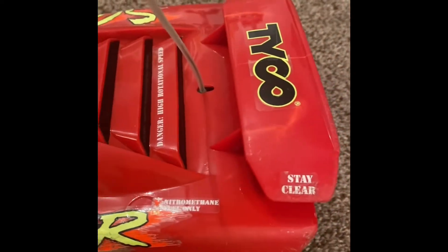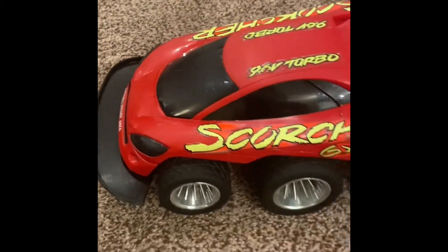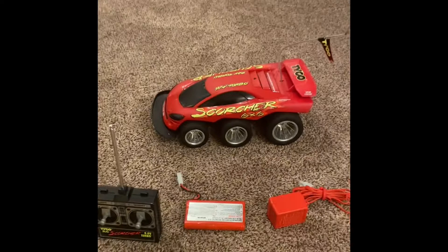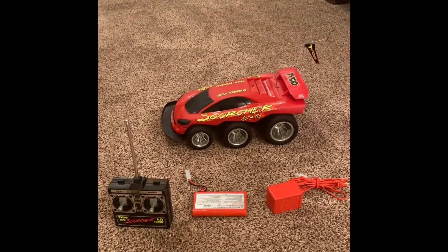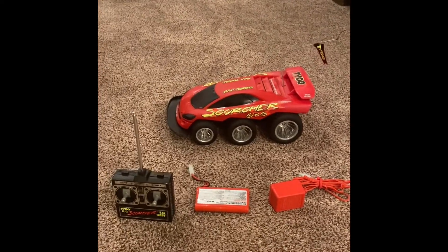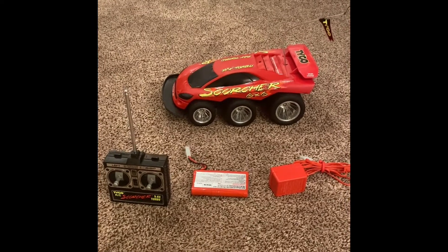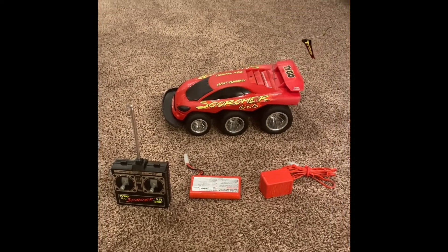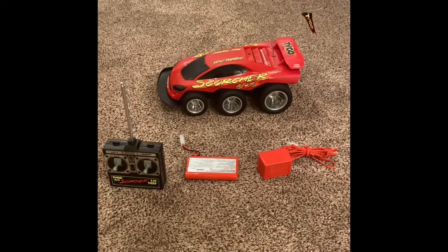Really, really awesome remote control car here from my past. I hope you guys like this video. If you have any questions, feel free to comment. Please like and subscribe to my channel and also my Peppermill 22 channel. Thank you guys very much and stay tuned for the next one.